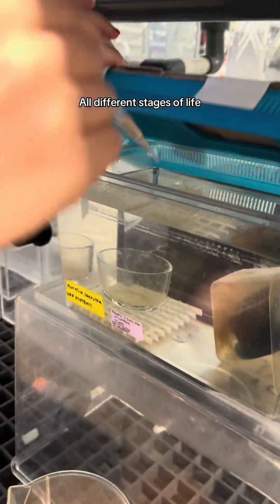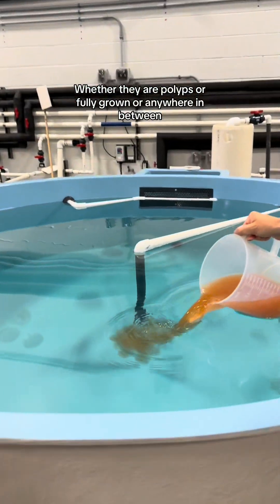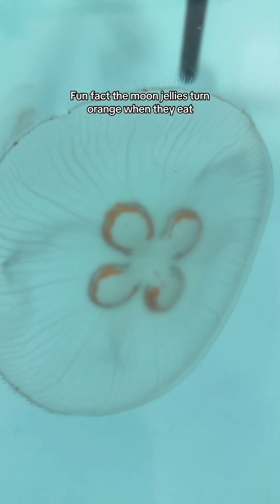All different stages of life jellies get fed the brine shrimp, whether they are polyps or fully grown or anywhere in between. Fun fact: the moon jellies turn orange when they eat.